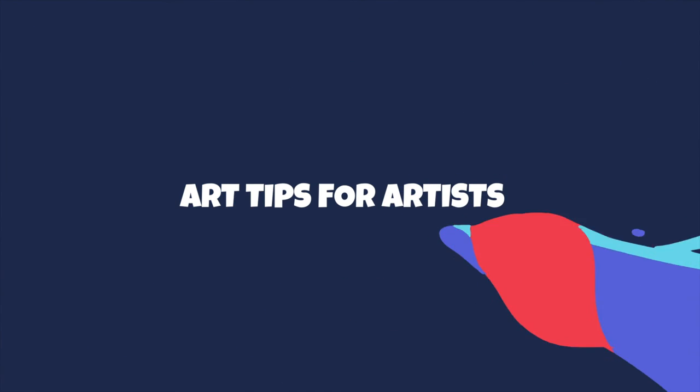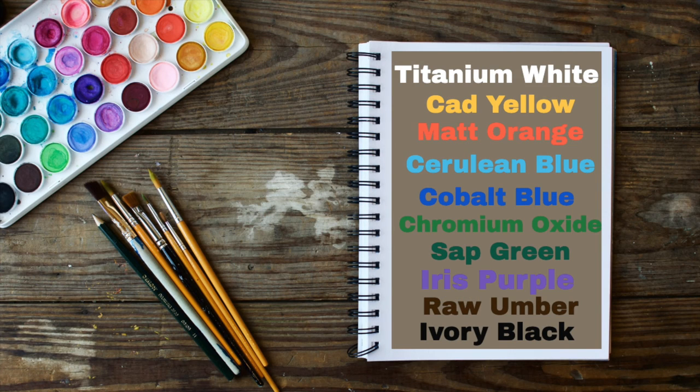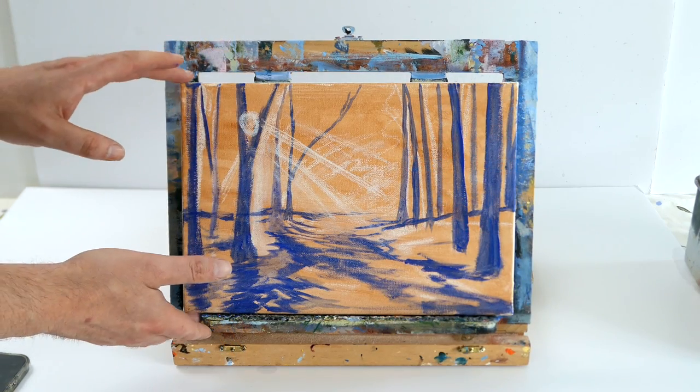So let's get into it - a nice easy tutorial today. You're going to need the following colors: titanium white, cad yellow, matte orange, cerulean blue, cobalt blue, chromium oxide green, sap green, iris purple, raw umber, and ivory black.